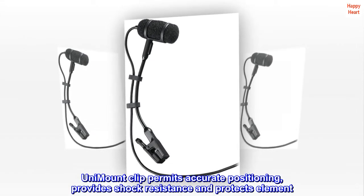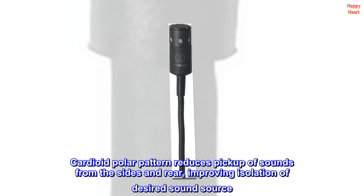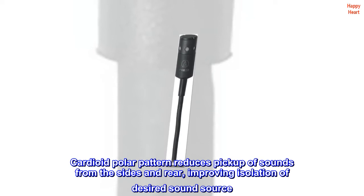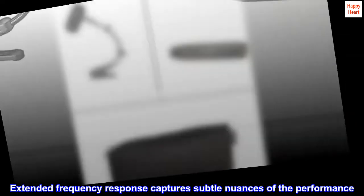Unimount clip permits accurate positioning, provides shock resistance and protects the element. Cardioid polar pattern reduces pickup of sounds from the sides and rear, improving isolation of the desired sound source. Extended frequency response captures subtle nuances of the performance.